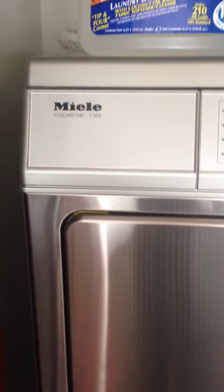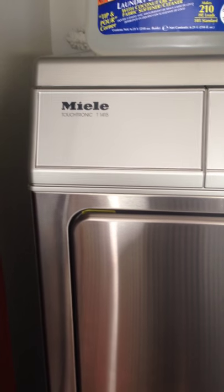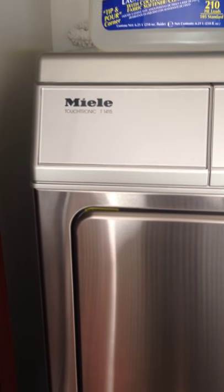Derek Gein with Seattle Oasis Vacation Rentals in our 2-bedroom Cloud 9 Oasis Unit 2209. This tutorial video is on how to use the stack washer dryer here in the unit.